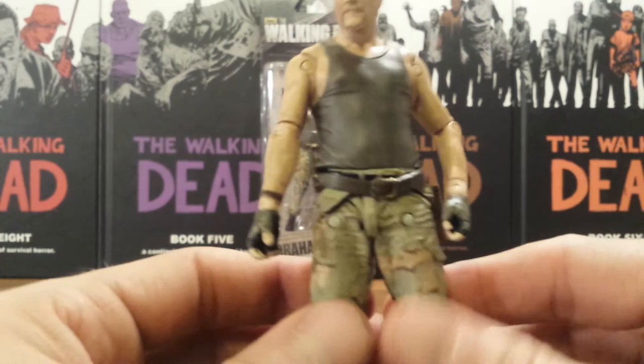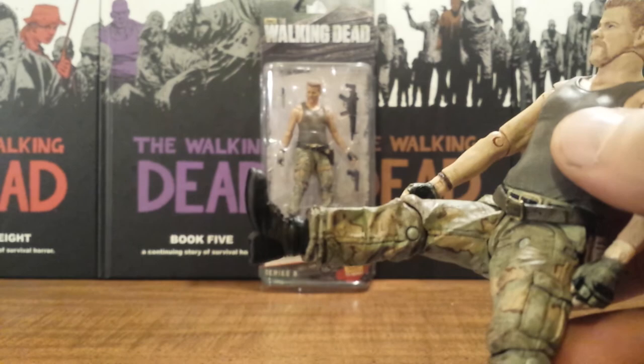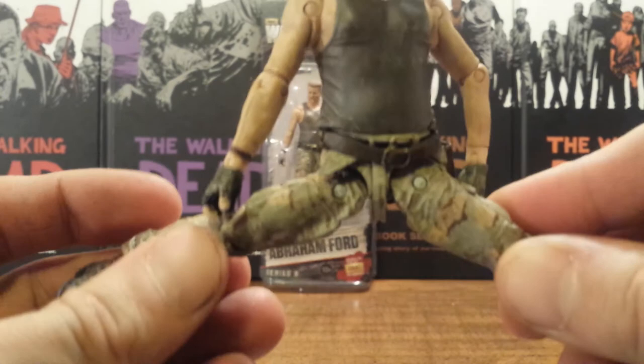All these figures have that updated Darrow leg articulation, which will kick out and kick up. The only thing I don't like about this kicking-out motion is — I mean, are you really ever going to pose your character like that?